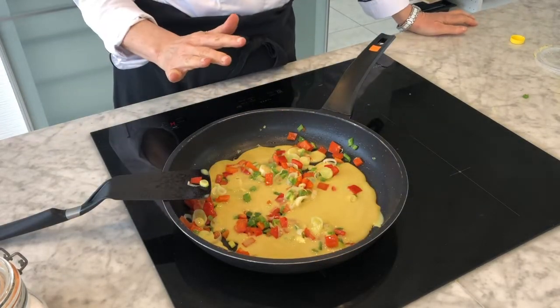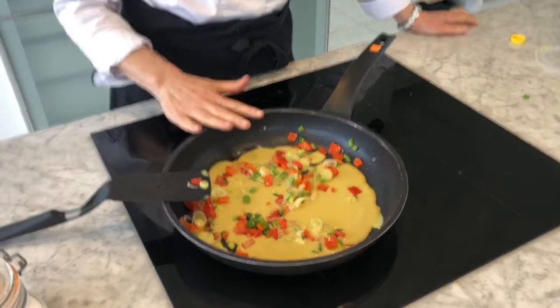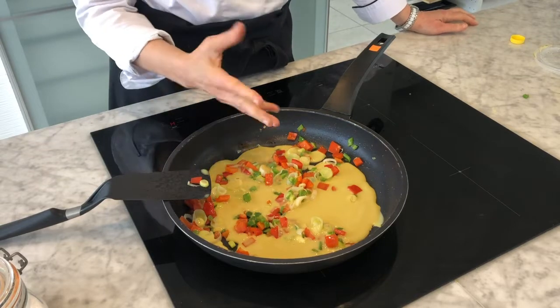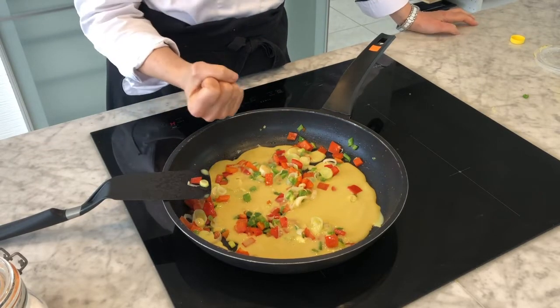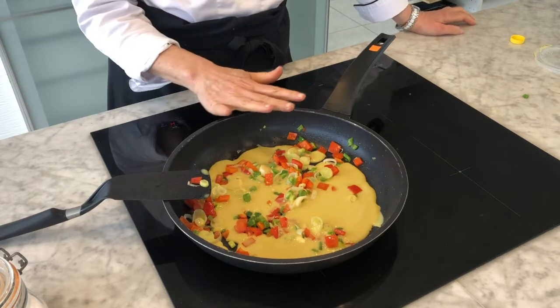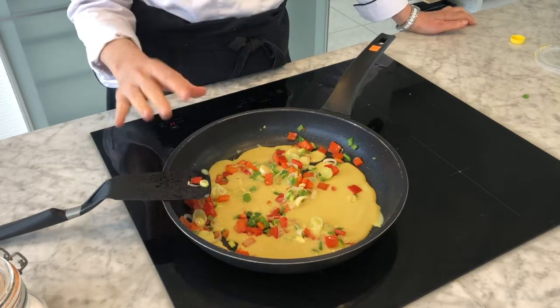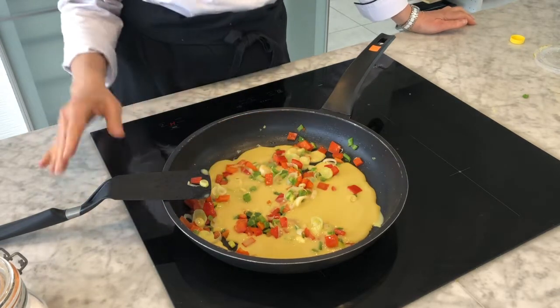With traditional eggs you have to make sure you keep the heat on — a traditional egg has to be heated up over a certain temperature to eliminate any chance of salmonella, botulism, or any type of nasties. But here with Gloria we can actually cook at a lower temperature, so I've turned the heat off.